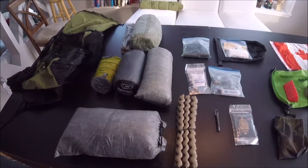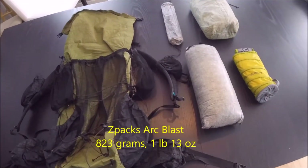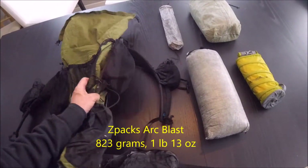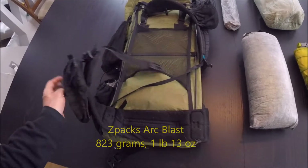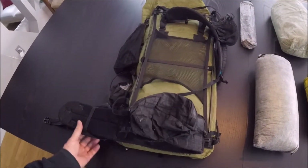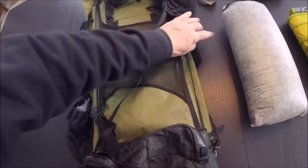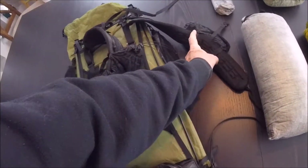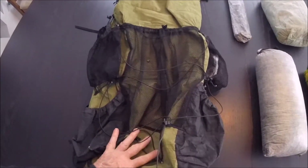Here is my big four — the Z-Packs Arc Light backpack. I have the two waist belt pouches as well as the two shoulder strap pouches, in army green — so the Russians won't see me.